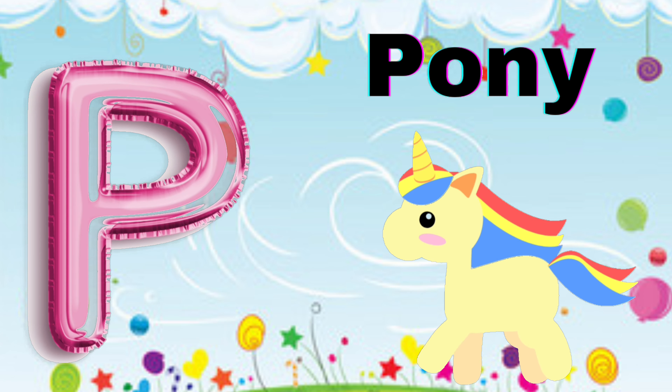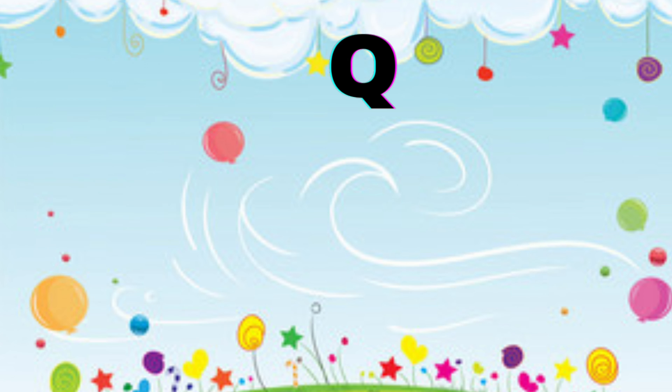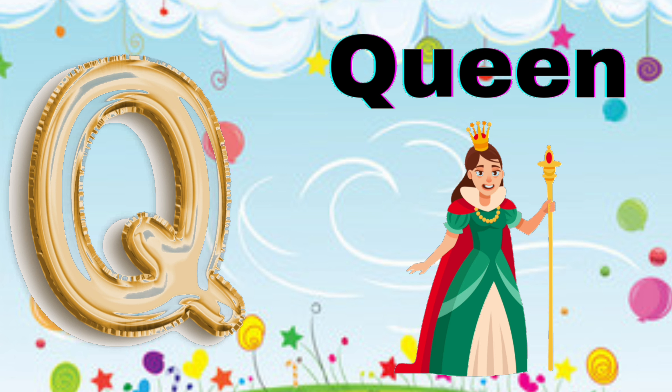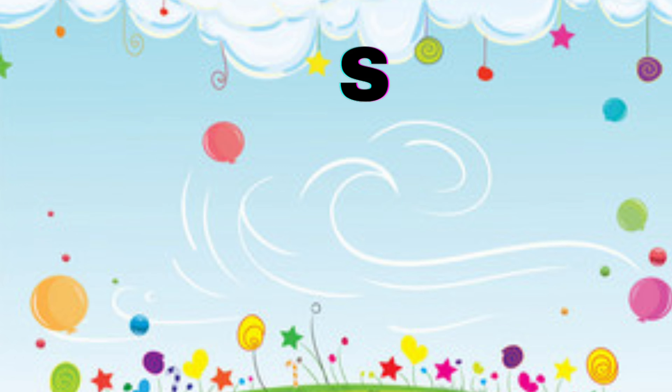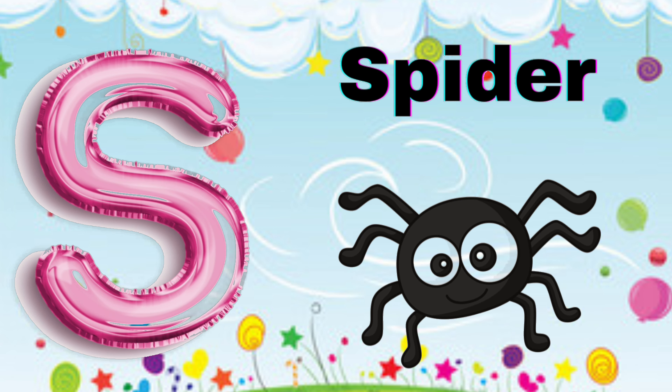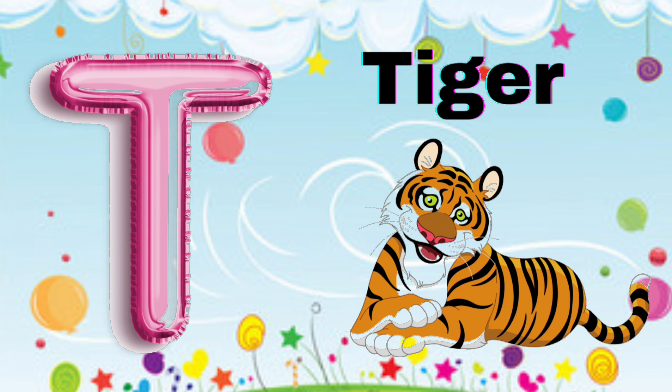P for Pony, Q for Queen, R for Rainbow, S for Spider, T for Tiger.